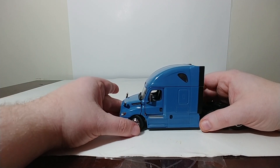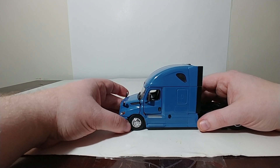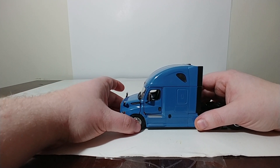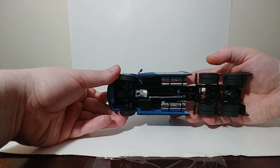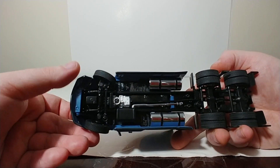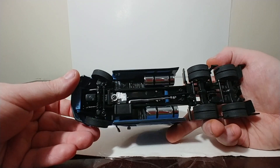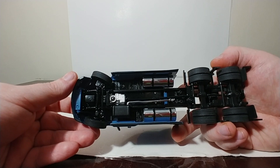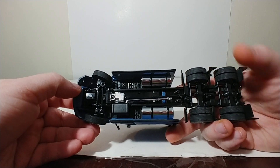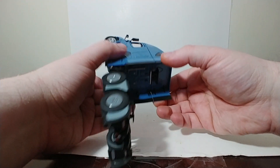The steering on this particular model, to be completely fair, is a little bit looser than it is on any of the other Cascadia trucks that I have. You can still set it to either angle, but because it's loose, unfortunately it won't hold that angle when you go to steer it. Underneath, there's a pretty decent attention to detail with some components modeled. And if you're one of those individuals that enjoy taking these trucks apart and repainting them, this should be relatively easy to do, because they are held together with Phillips screws. So repaints and modifications should be somewhat simple.